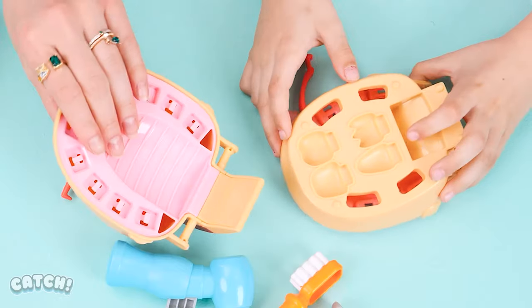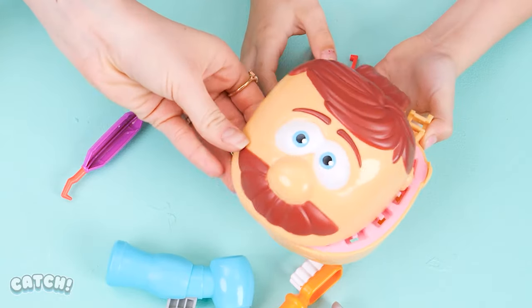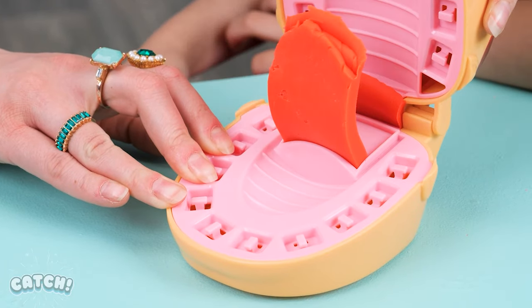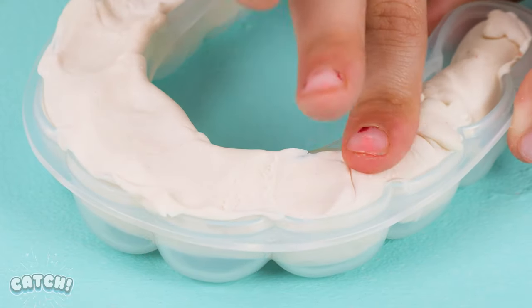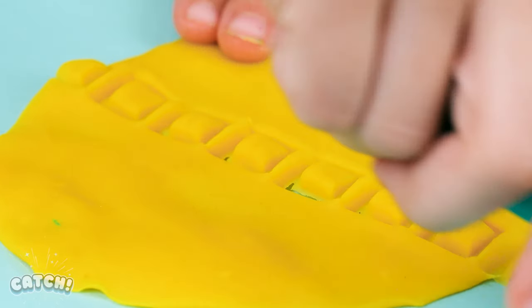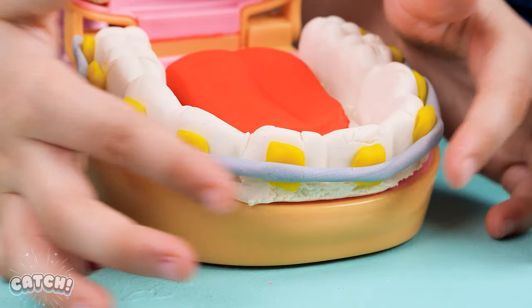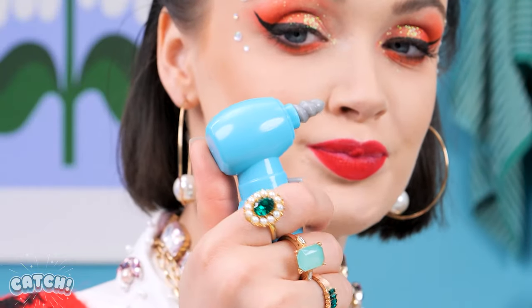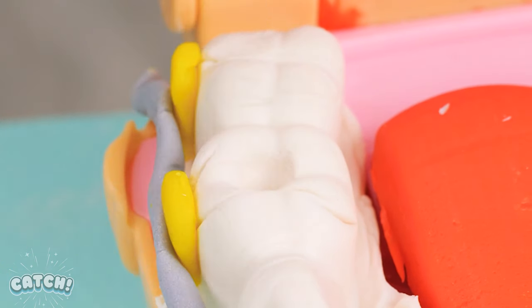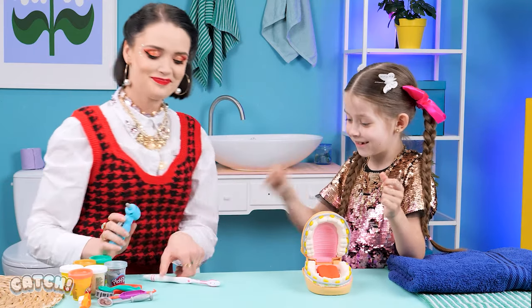Wow! So many parts! Can you put them all together? Of course, Mom! You'll help too, right? Just adding some cute braces and I'm done! Maybe you can brush now? No thanks, Mom! Ugh! Let me show you what's gonna happen if you don't brush your teeth! Okay! Okay! I'll do it!